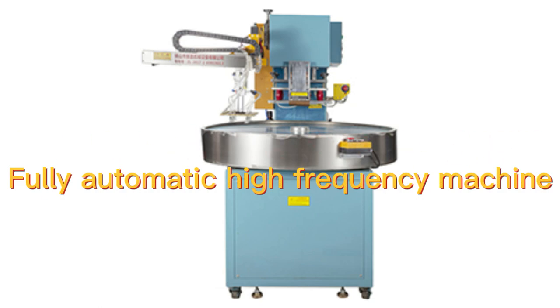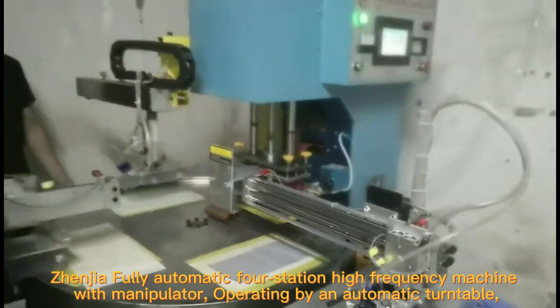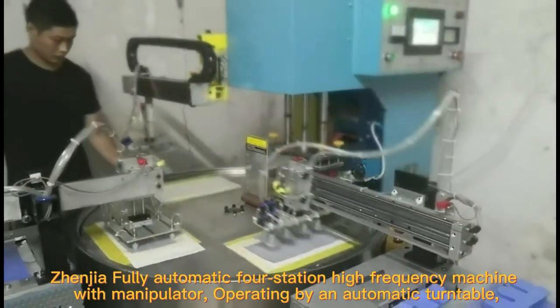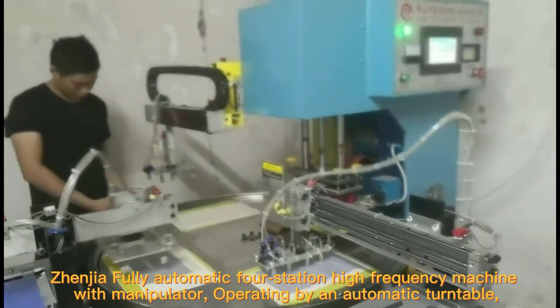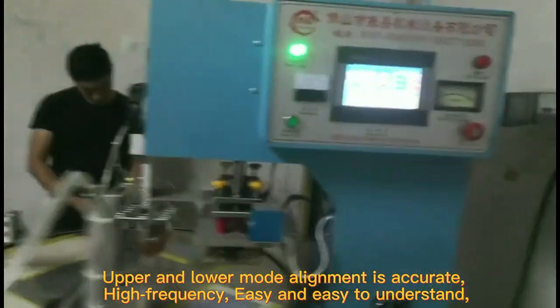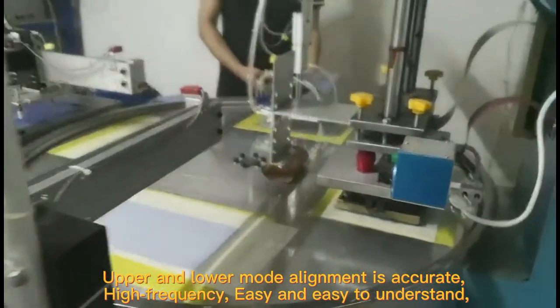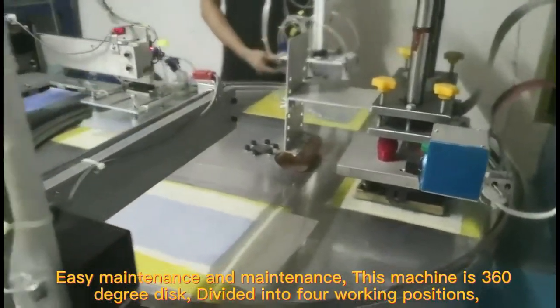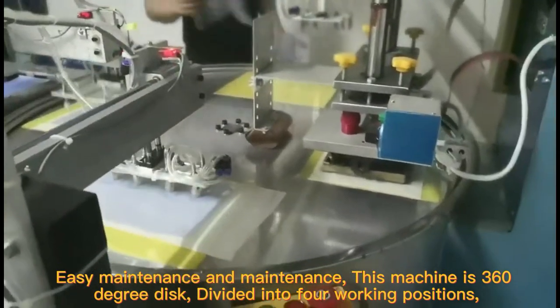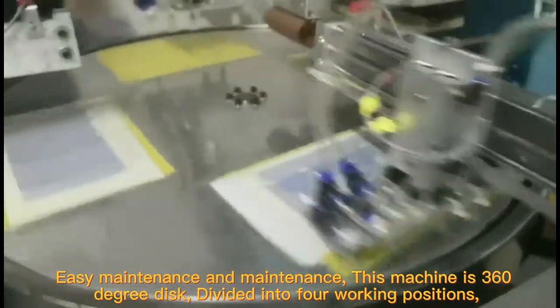Fully automatic high frequency machine with manipulator, operating by an automatic turntable. Upper and lower mode alignment is accurate and high frequency. Easy to operate and maintain. This machine features a 3.0-degree disk divided into 4 working positions.